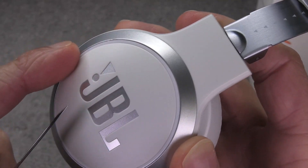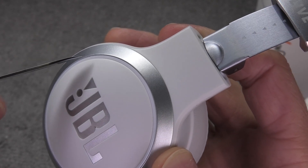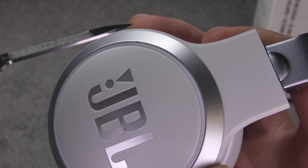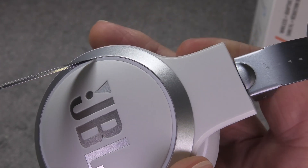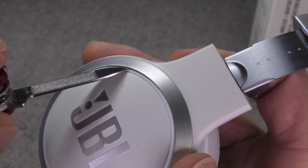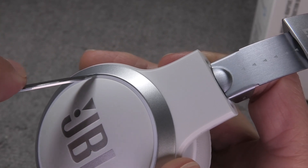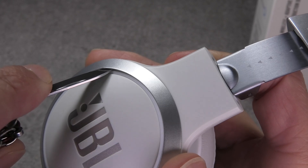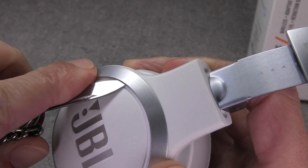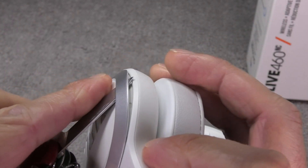I'm using the tip of that piece to pry off the silver ring, which is a separate part attached to the rest of the ear cup. You'll notice there's a really small tiny gap between the white ring that goes around and the silver ring — you can just carefully get your prying tool in there and eventually work it underneath the silver ring.